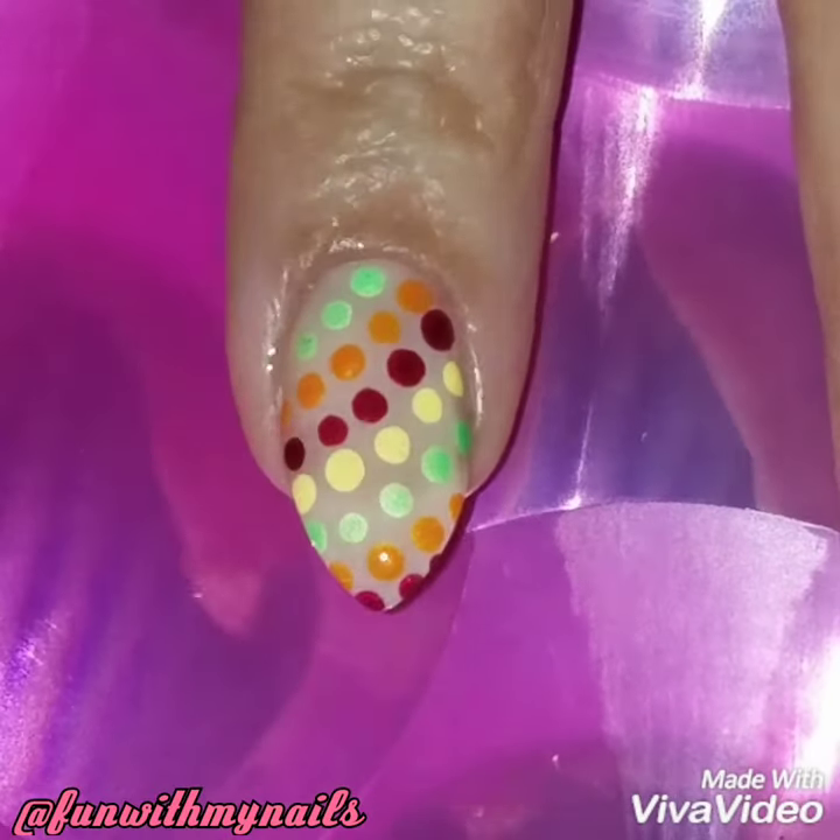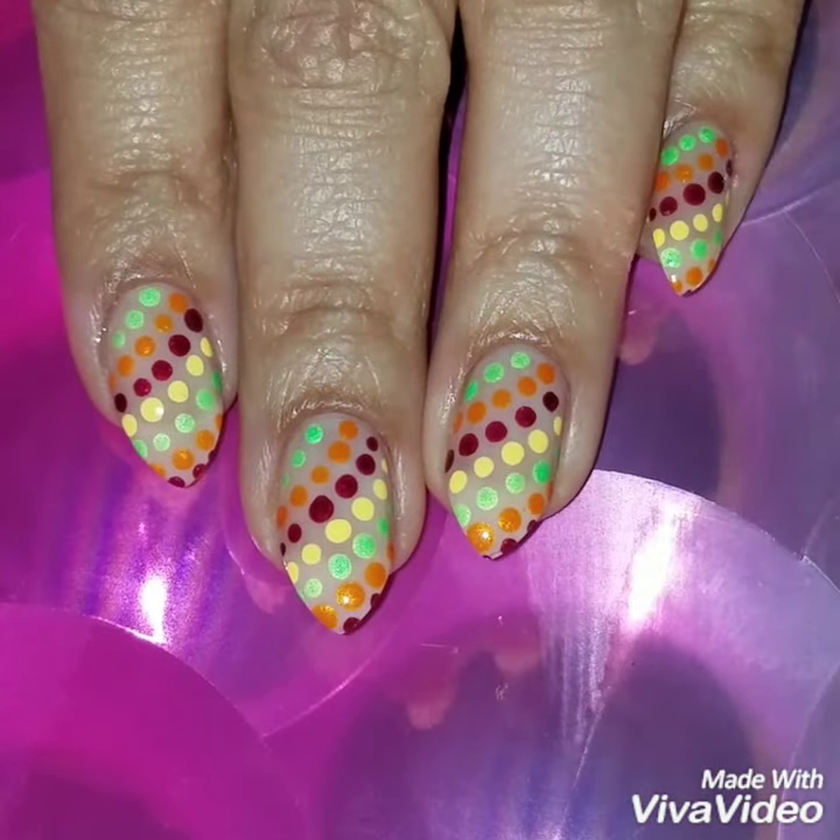Once I was done, I applied a quick dry top coat. I hope you liked this video and that it was really easy and simple for you to recreate.